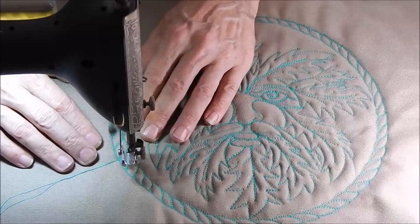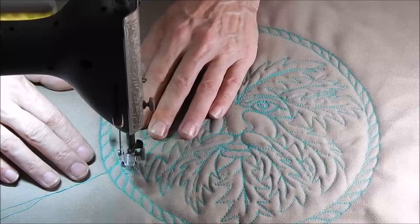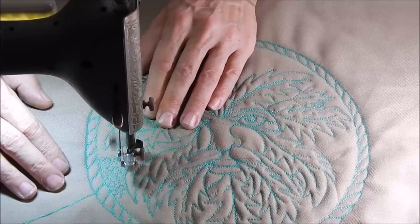Then we have the little pebble circles. You can do the sort of meandering stippling stitch as well, but what's going to happen by doing this is it's going to make the design stand out. It is time consuming and kind of takes a lot of thread.